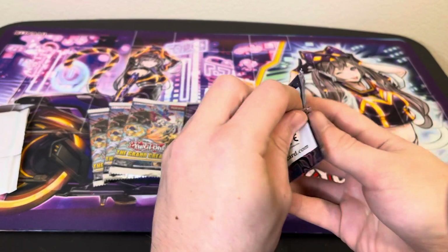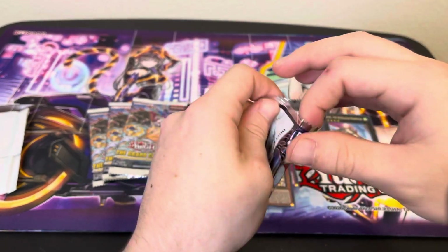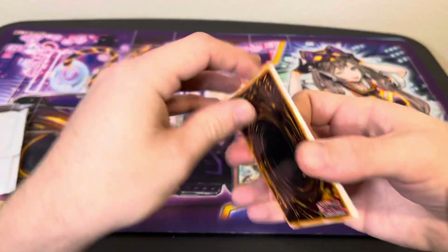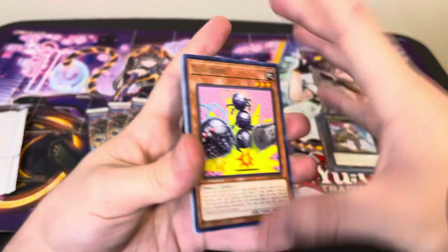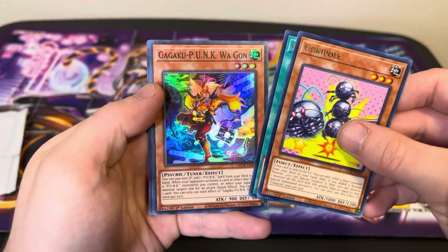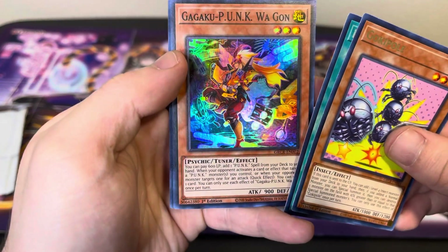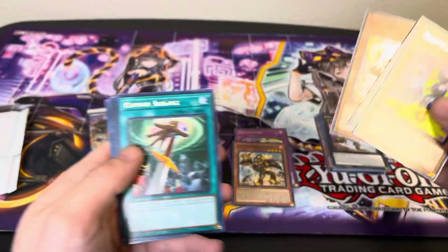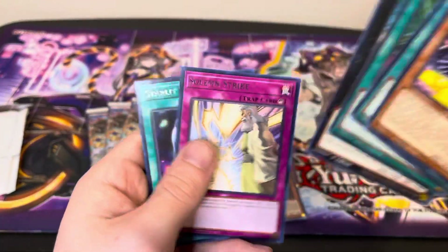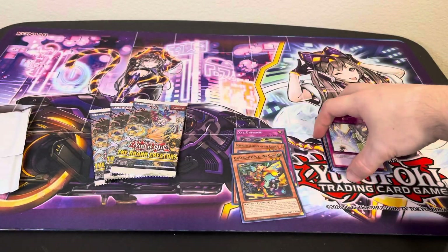Pack number three of the Grand Creators. Just let me know if you want to see me open up more Grand Creators — we can definitely open some more on the channel if you guys enjoy this set. Gokipole, Insector Sword, Zect Caliber, and Gagaku Punk Wagon — very cool looking artwork there, really nice looking Super Rare. Hidden Armory, Insector Exibeetle, another Solemn Strike — that's a good one, I'm happy with that. And Starlit Papillon. I'll take all the Solemn Strikes I can get.